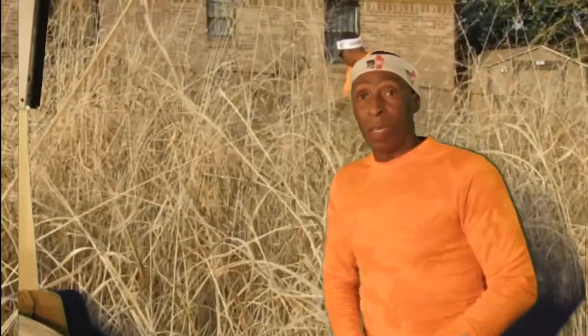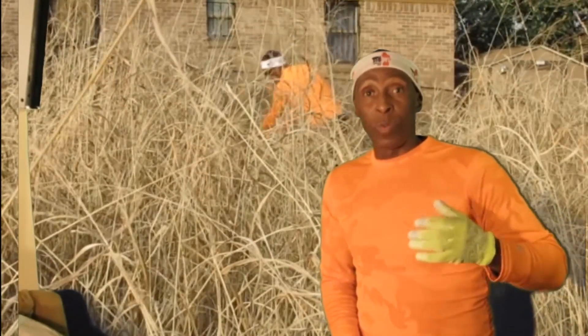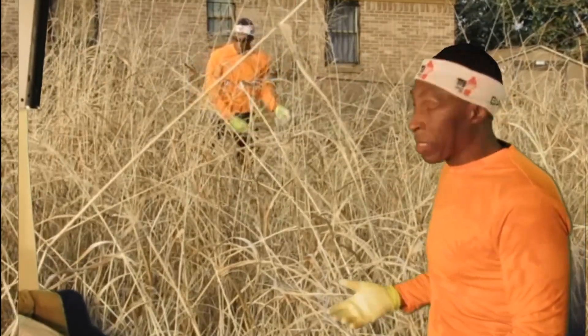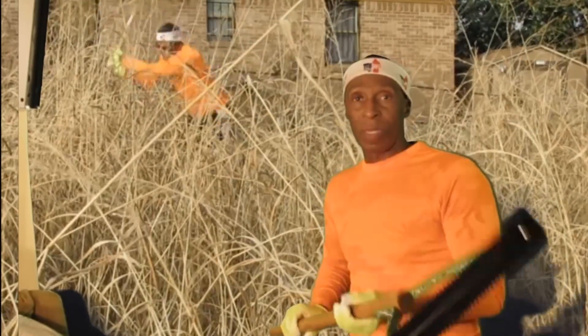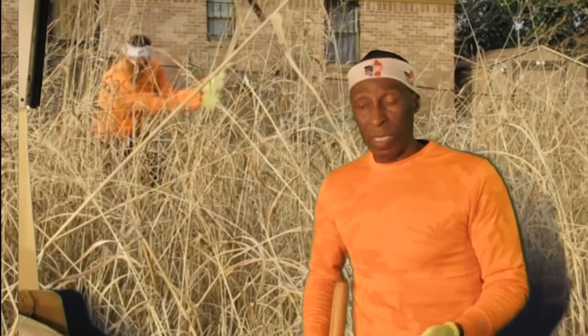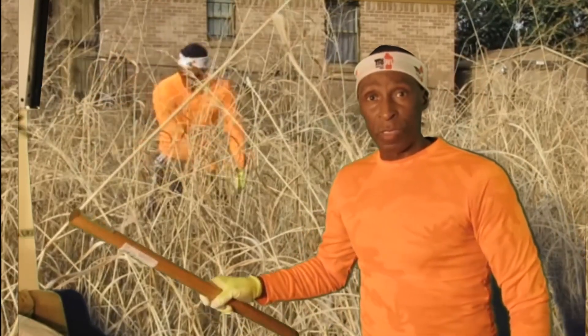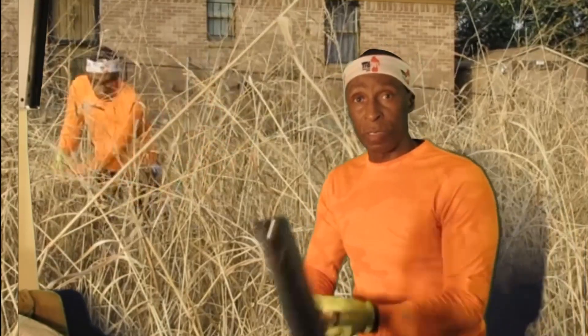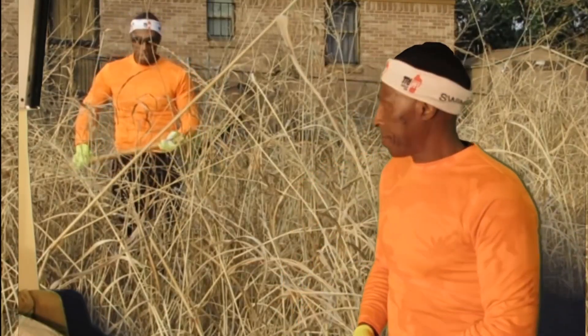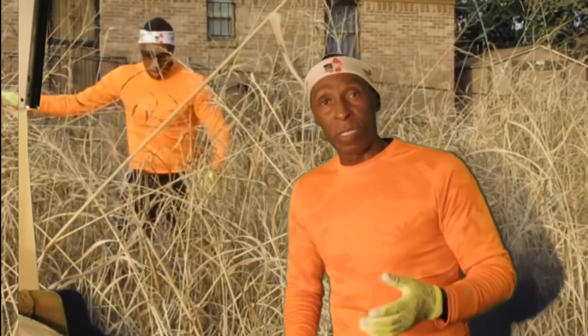It feels good. I went out to cut a field — you're working so many different muscles, especially in your upper body. Swinging this blade, I called it a bushwhacker — that is physical exercise. When I started it was kind of hard, then I got my second wind and it became easier. You should use both hands to swing it to make it balanced out. Simply cutting this field felt good — what a good, simple workout.